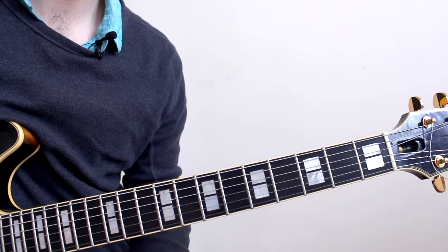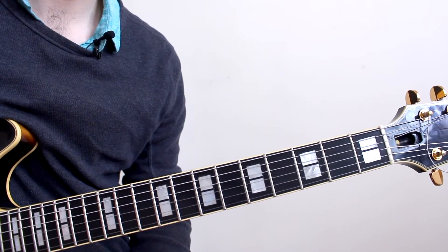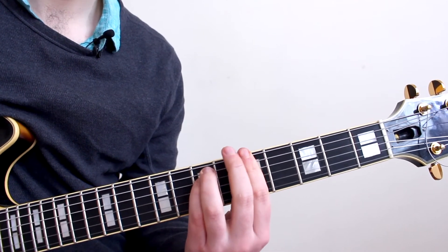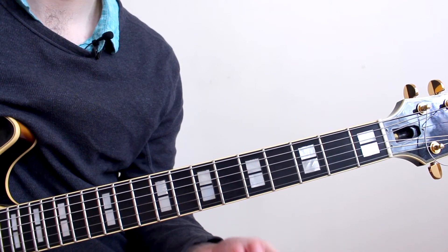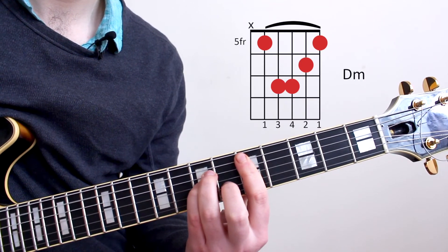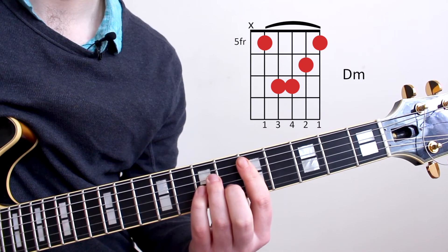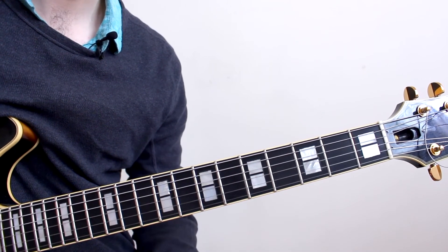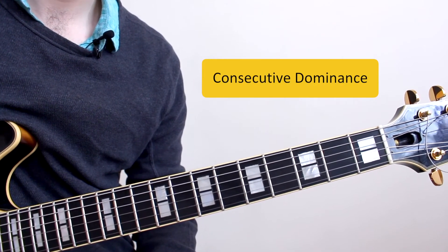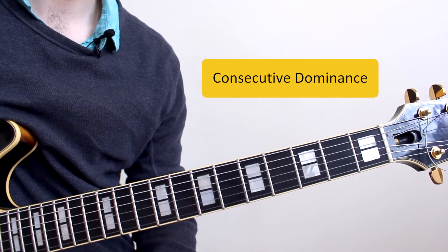You may have noticed that we've done the same thing to this chord as we did with the E7. Usually in the key of C major the A would be a minor, but we're making it a dominant chord so that it resolves to the next chord, which is D minor, which we will also play on the 5th fret. We call this consecutive dominance — one leads to the other, which leads to the next one, and then can be resolved at any point. This is a common technique used in jazz music.